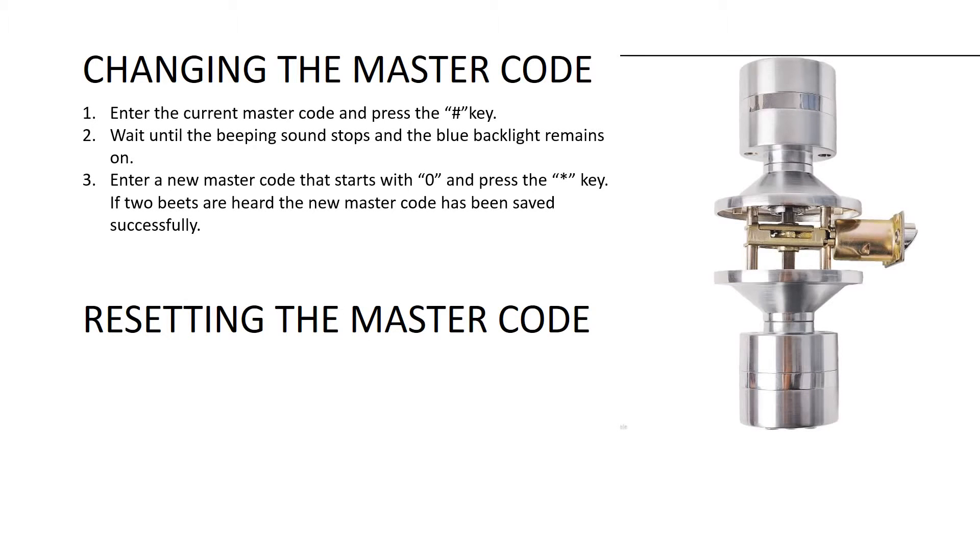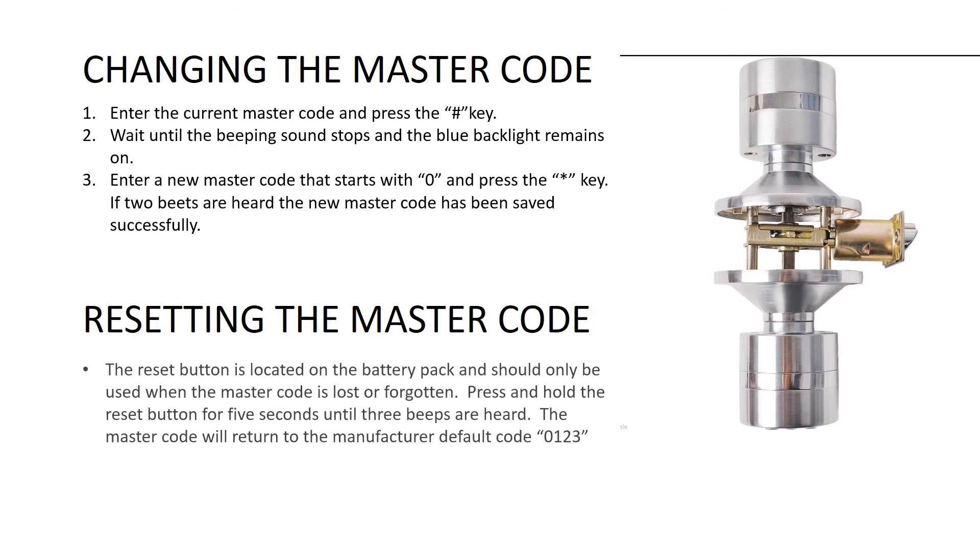Resetting the master code. The reset button is located on the battery pack and shall only be used when the master code is lost or forgotten.